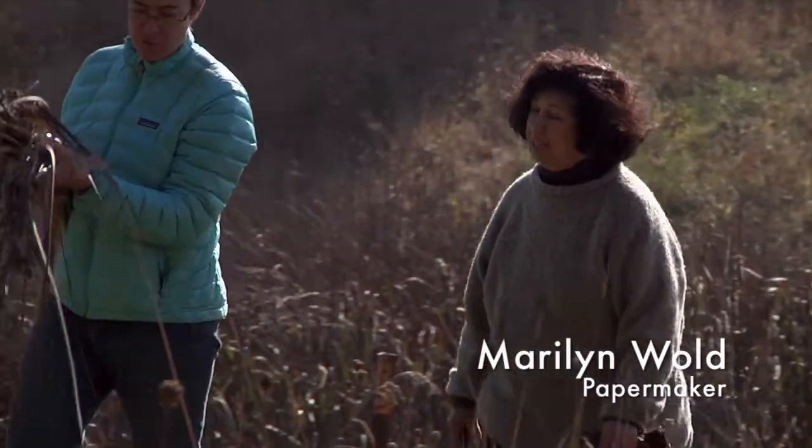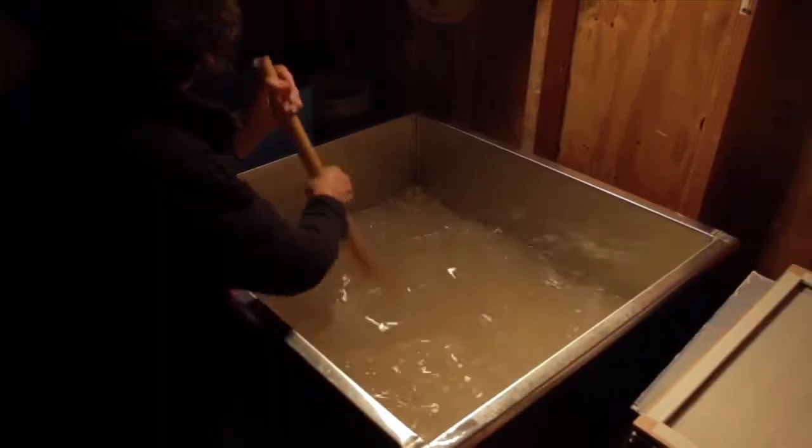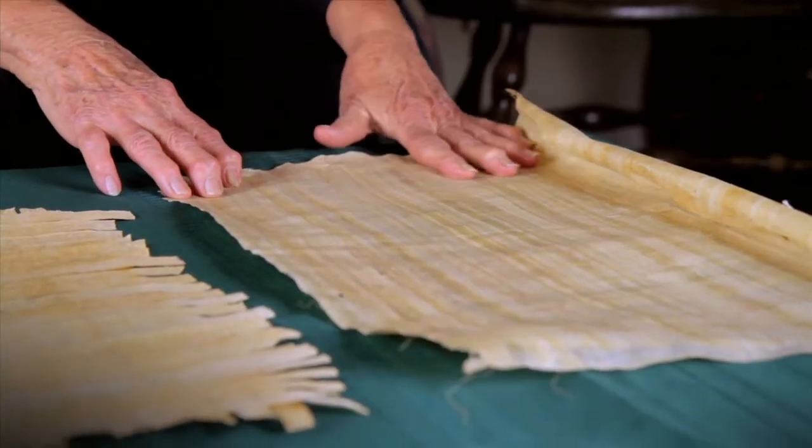Marilyn Wold gathers plant materials such as tule and cattails from the fields near her home and uses a unique style of sheet forming to turn them into lovely sheets of plant paper and works of art.